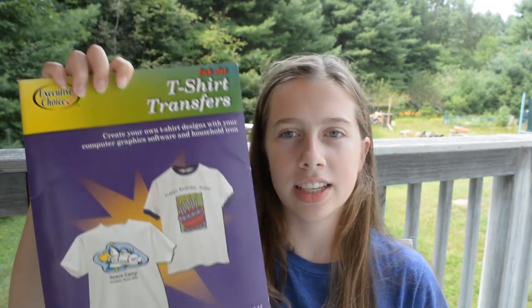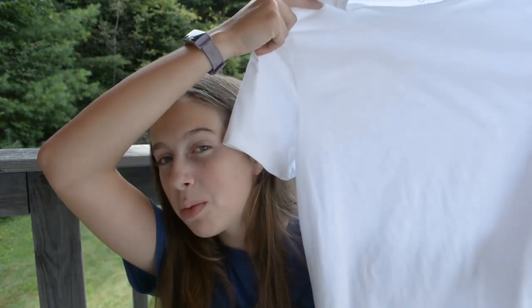And this t-shirt transfer from Executive Choice and an inkjet printer. And last, of course, a plain white t-shirt that I got from the men's section at Target.